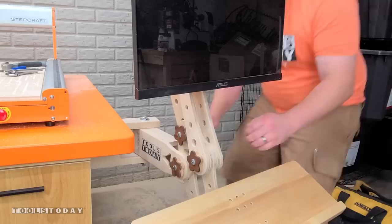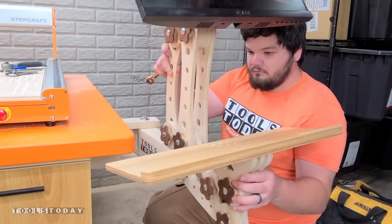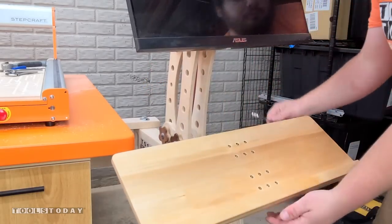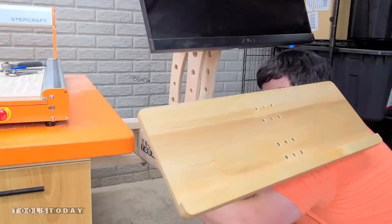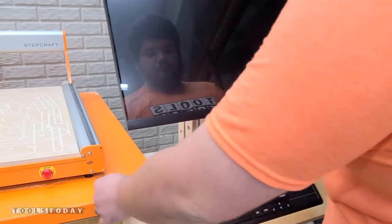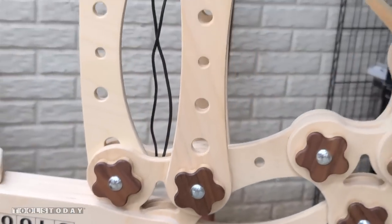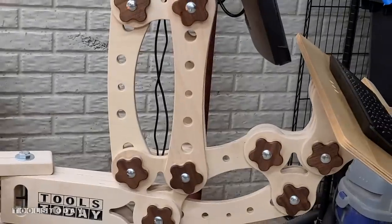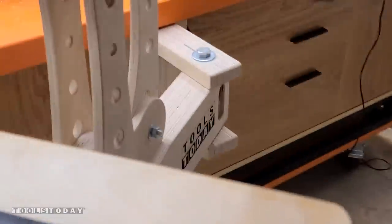I'm pretty surprised at how well that worked, and seeing it being adjusted is really, really cool. This can basically be adjusted in any way that you want — it could be a lot higher if I wanted it to. This is a perfect height for me, it's really comfortable, and this piece is officially done. I think it looks incredible and the functionality is really cool as well.